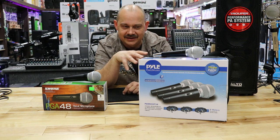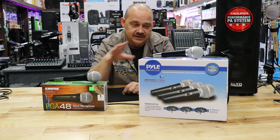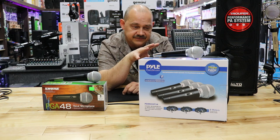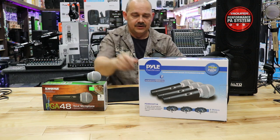First, let's cover what's actually coming in and the price point. You're going 40 to 50 dollars here versus 45 to 55 dollars here. Now, three mics — what do you get?